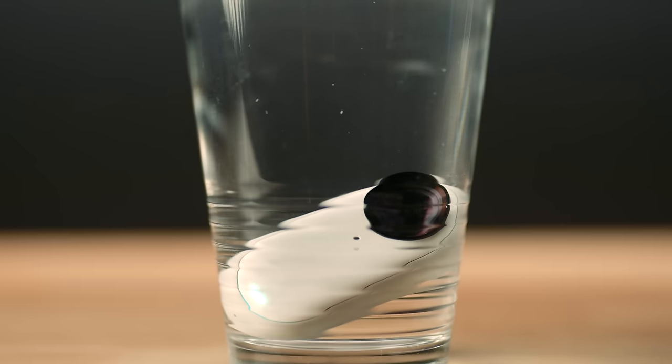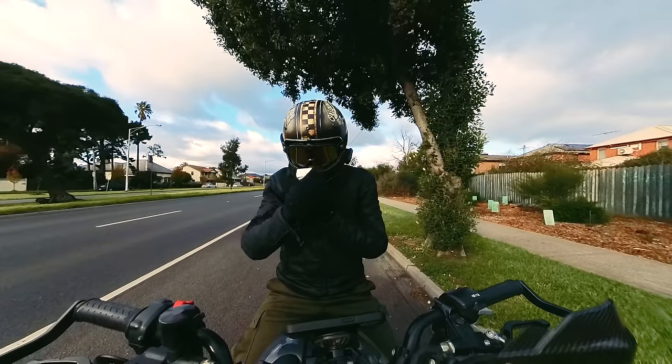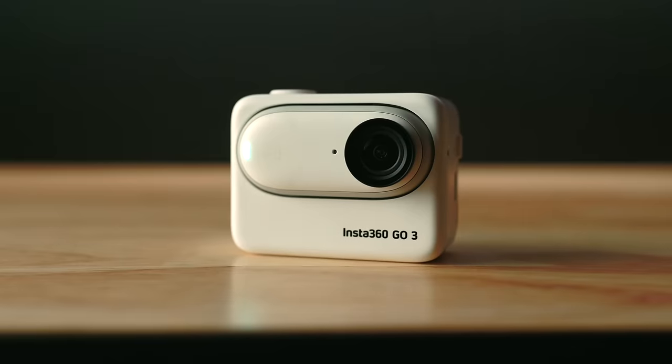The Go 3 is waterproof up to 16 feet, and the Action Pod is IPX4 water resistant with the Go 3 installed. The Action Pod itself has a magnetic quick release base, which makes mounting it to and from your helmet extremely simple. Once it's mounted, hit record and head off on your ride. The great thing about the Go 3 is that it vibrates when you press record, and it can be felt throughout the helmet — so you definitely know when it's recording and when it isn't.